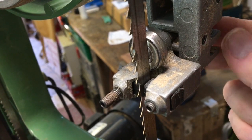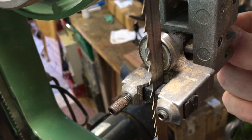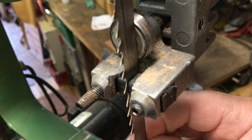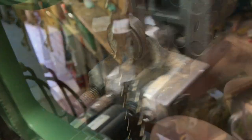About here is probably right. If you have it too far forward, the teeth are then close to hitting the guide at the front.